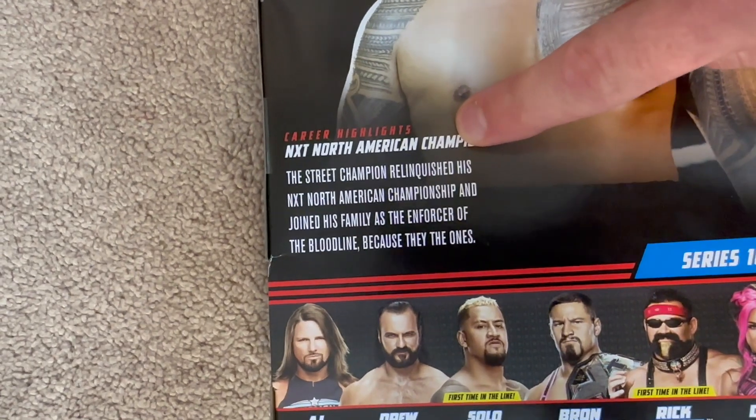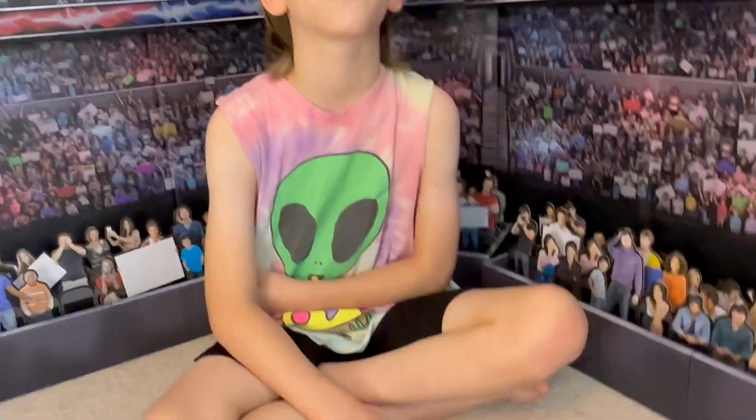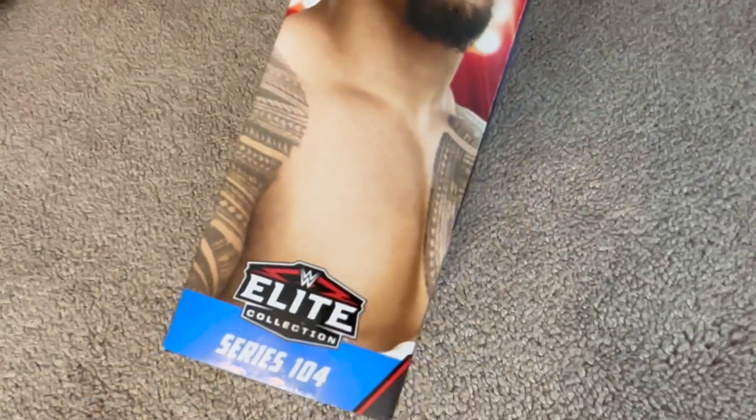Solo's a former NXT North American Champion — I'd say that's good enough reason. Also, he's from Las Vegas. I think those are all wonderful reasons as to why we picked up this Solo figure. There he is on the side of the box.